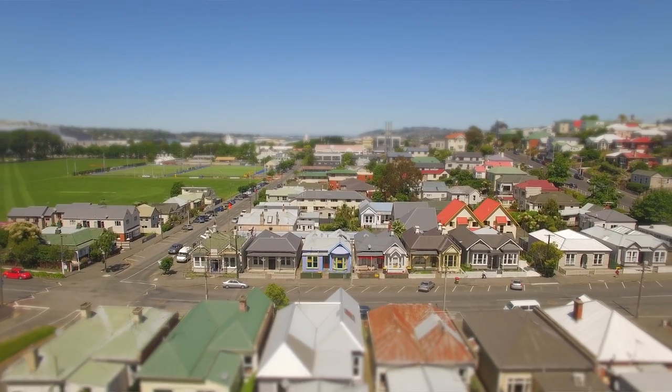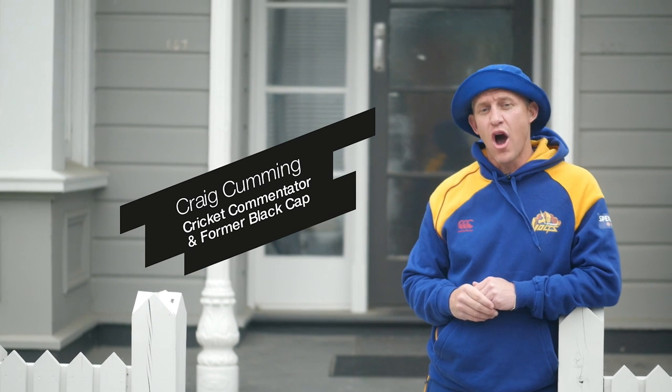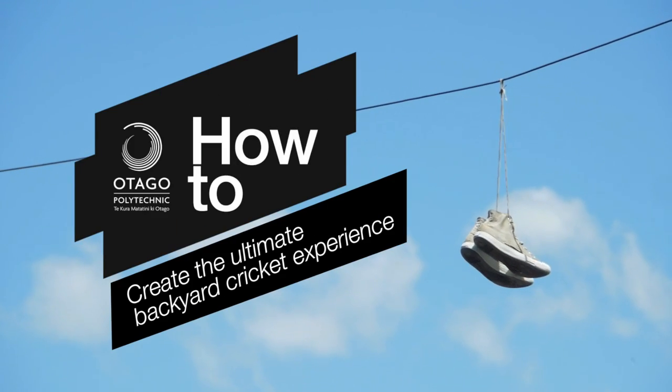Today we're here in the heart of Skawhiland where the Otago Polytechnic students are going to show you how to create the ultimate backyard cricket experience.